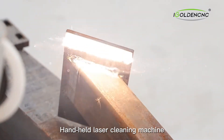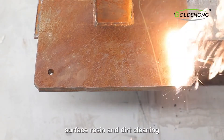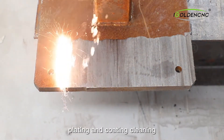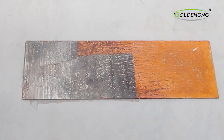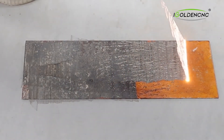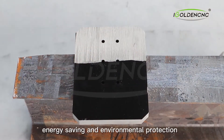The hand-held laser cleaning machine is suitable for the removal of paint and rust on metal surfaces, surface resin and dirt cleaning, plating and coating cleaning, weld surface treatment, stone statue surface cleaning, and rubber mold residue cleaning. It is characterized by non-contact cleaning, no damage to the base material, no consumables, and energy saving and environmental protection.